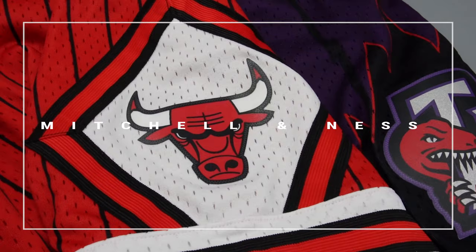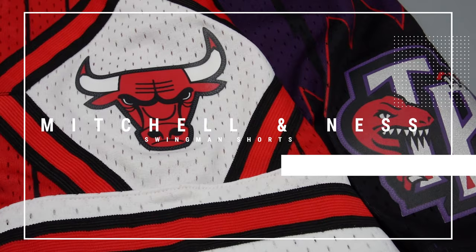What's going on everyone? My name's AJ and today we're going to be reviewing the Mitchell and Ness Wingman shorts in the Chicago Bulls and Toronto Raptors colorway.